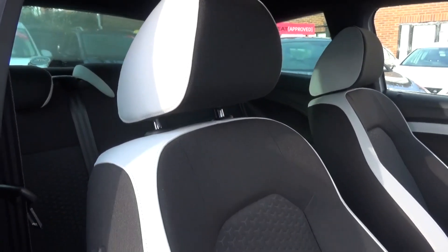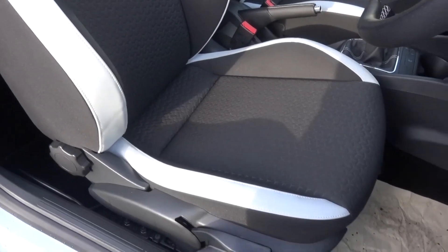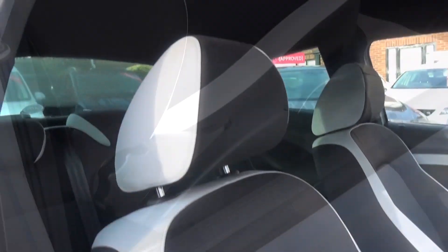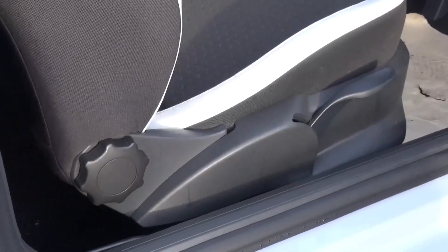The sports seats feature the white stripe as part of the Sunny upholstery pack, with an Alcantara pack available as an option. I found them to be quite comfortable. They are manually adjusted using levers to the side for tilt and recline, and another underneath to slide forward or back.